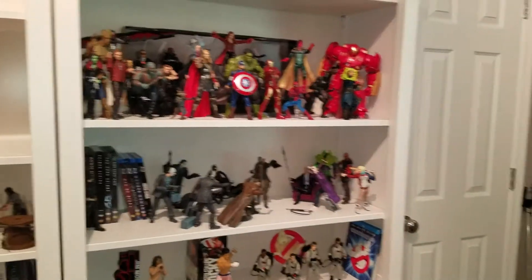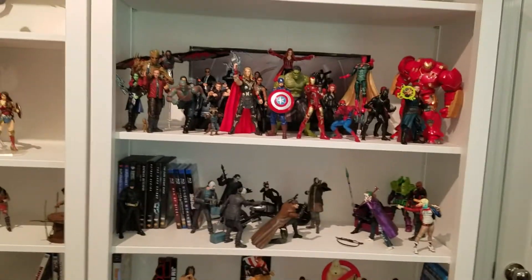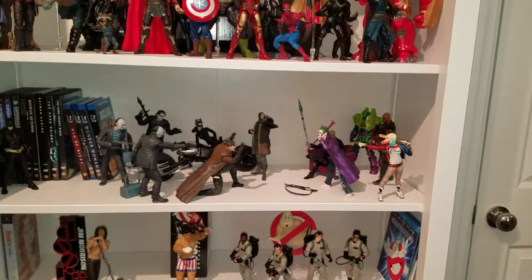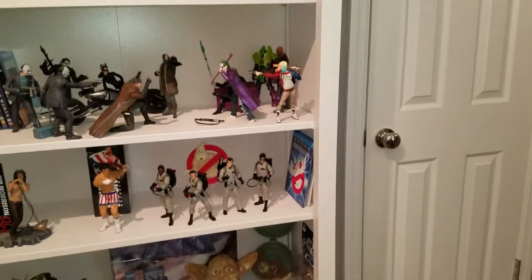Hey now, what's up dudes? SpiderJ420's Marvel Legends Action Figure Collection. We're back with an update of-ish, kind of, sort of. I was going to do another shelf spotlight. I got some positive feedback on that the first time I did it, so I figured why not, dude? Let's just do another one.